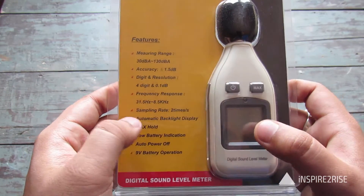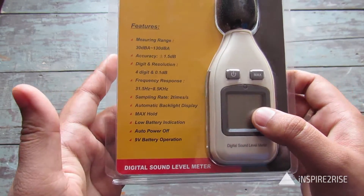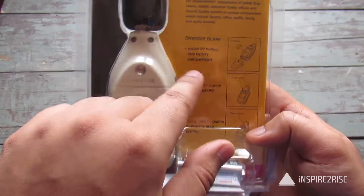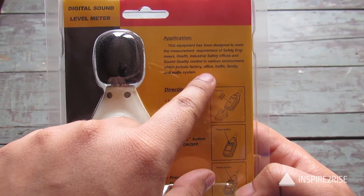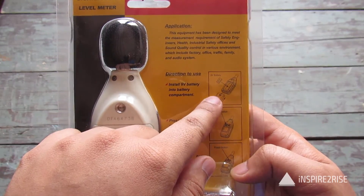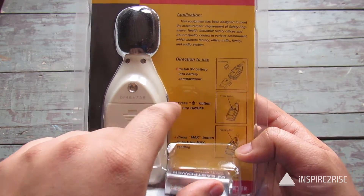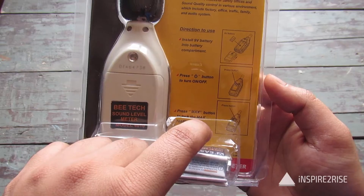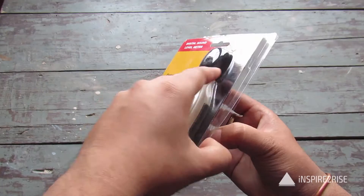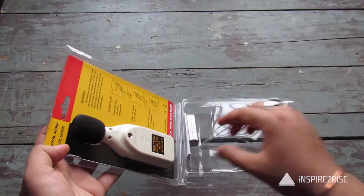It has an automatic backlight display, maximum hold, low battery indication, and auto power off. It requires a nine-volt battery for operation, which is included inside the box. The directions say: install the nine-volt battery into the battery compartment, press the power button to turn on or off, and press the max button to lock the max reading.